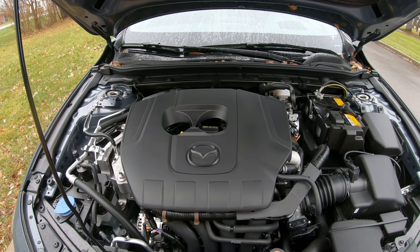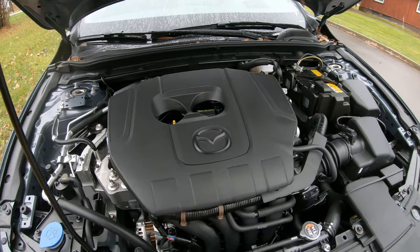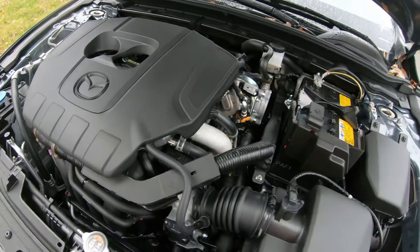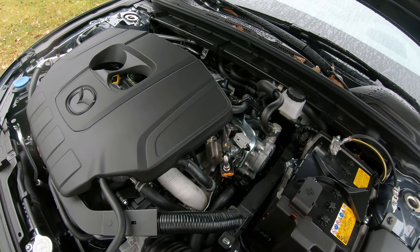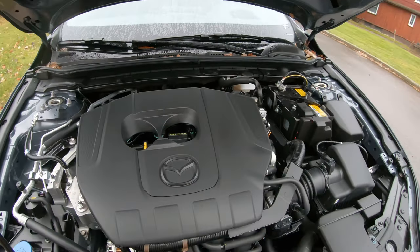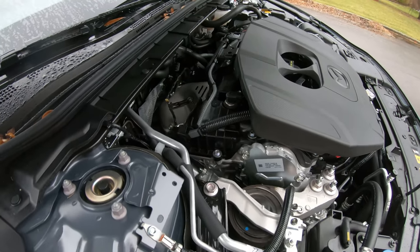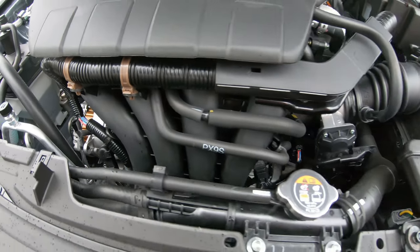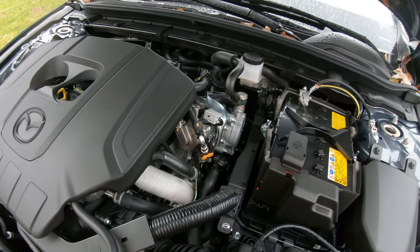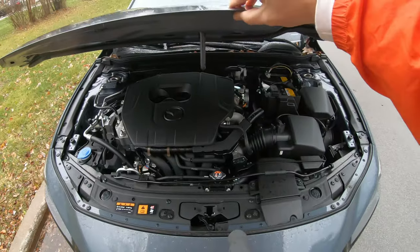This is the SkyActiv-G — a 2.5-liter DOHC four-cylinder engine. It's not packing a lot of heat; I'm a little disappointed that it's such a small engine. You might get some good get-up-and-go because it's a stick shift, but I'm not seeing a turbo attached to it either. It's a very small, compact engine, but it'll do the trick.